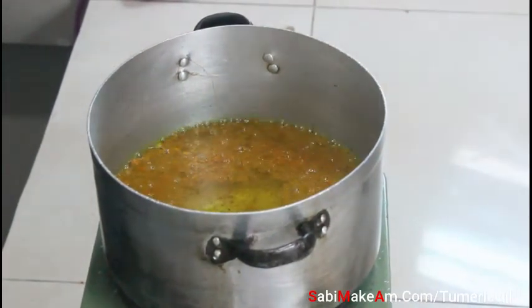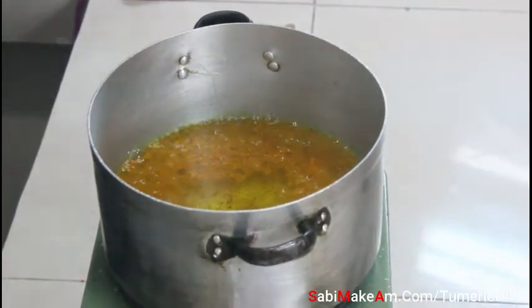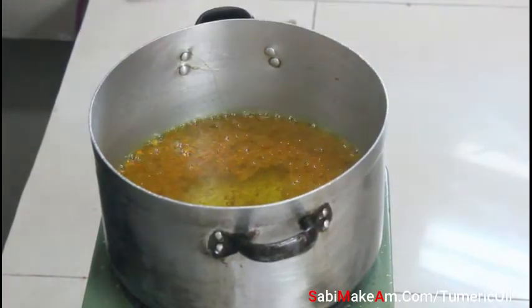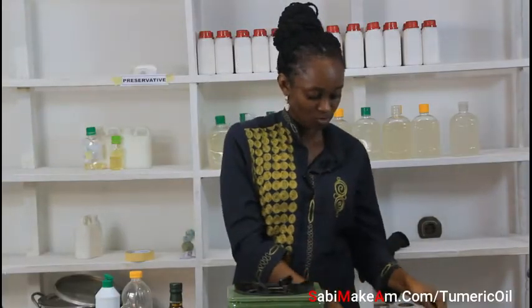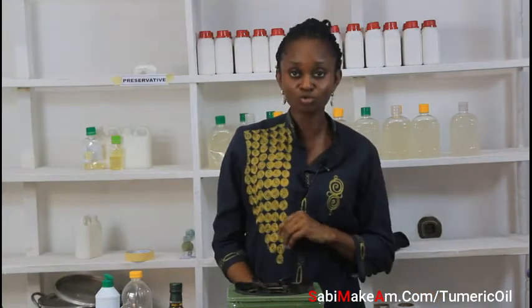I've fried my turmeric in the oil and it's done. Now I'll bring it down and allow it to cool a little before I come sieve it. Watch the next section for what comes next.